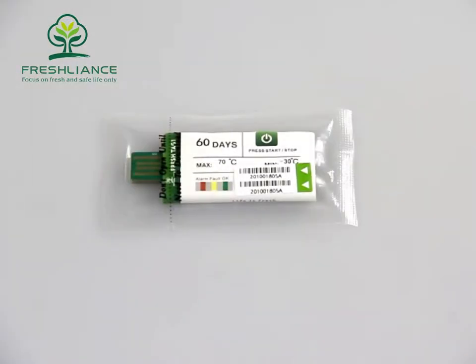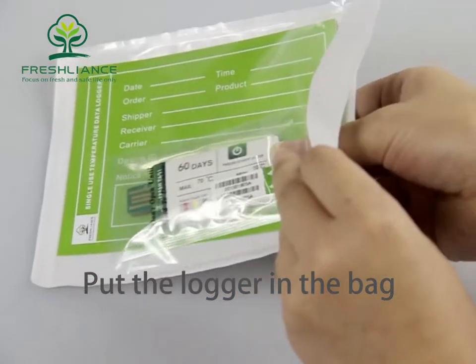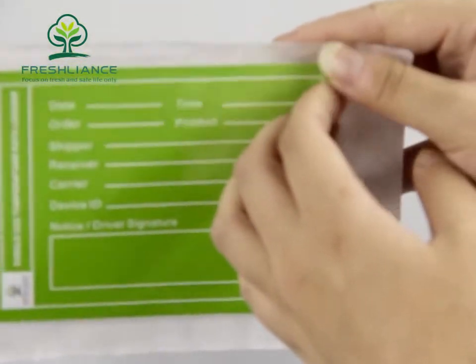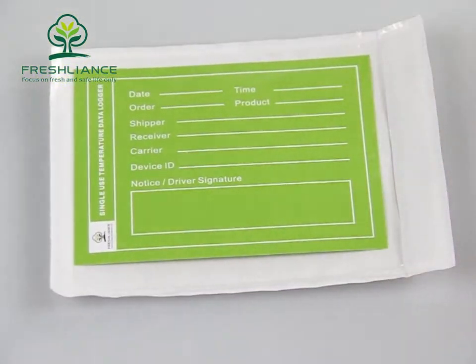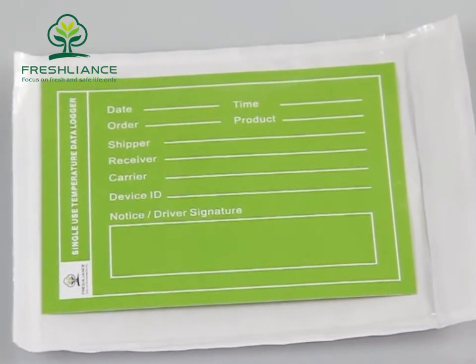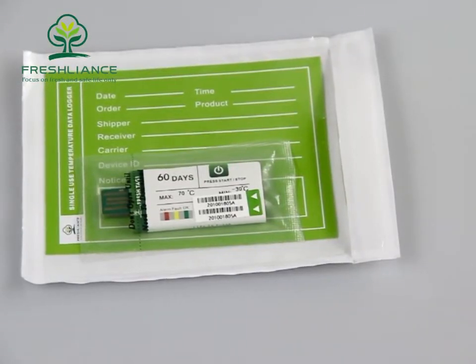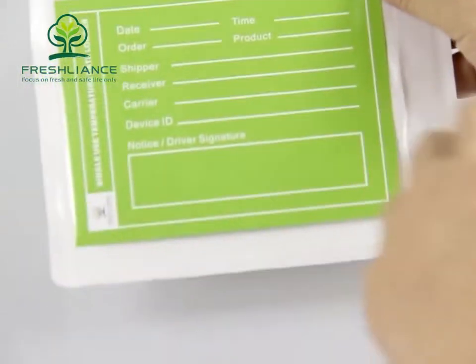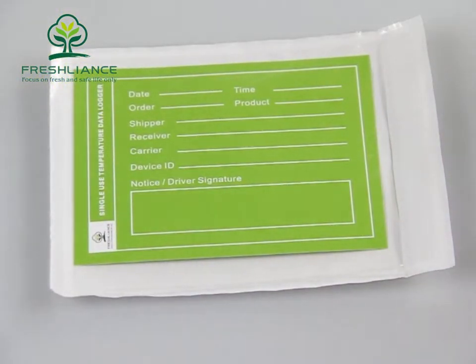There are two methods to fix the logger on the wall of a container. The first method is to put the logger in the bag — this bag is also a sticker. If you want to write some information such as shipping date, time, or number, you can write on this card. After putting the logger in the bag, tear off the white paper and stick the bag on the wall of the container or truck.